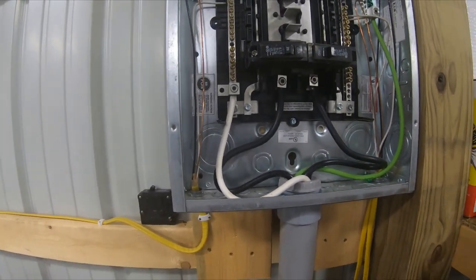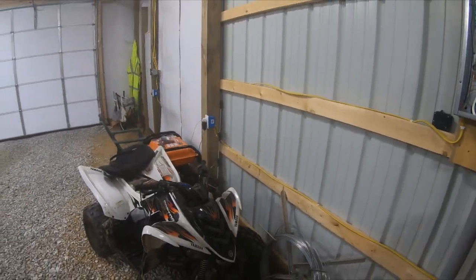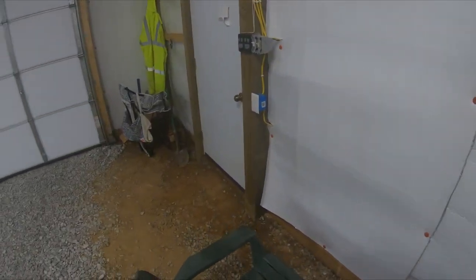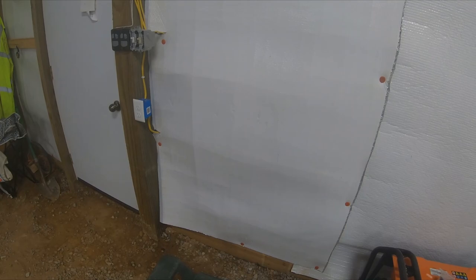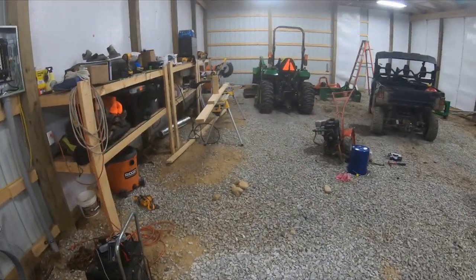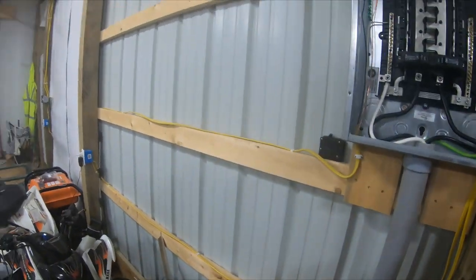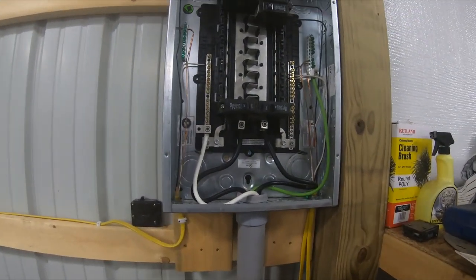That was the reasoning I had for doing this — not going to have a big power load. This pole building is 34 by 56, and I put an outlet every roughly eight-foot span of the poles. Like I said, I'm not going to have that big a power load. The lights don't pull any major wattage, and the lights are on their own breaker by themselves.